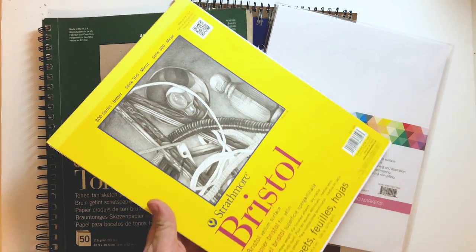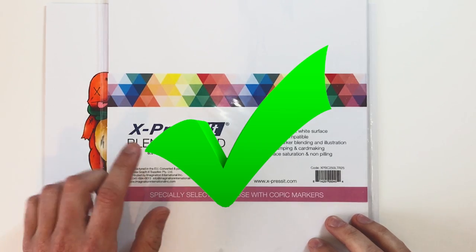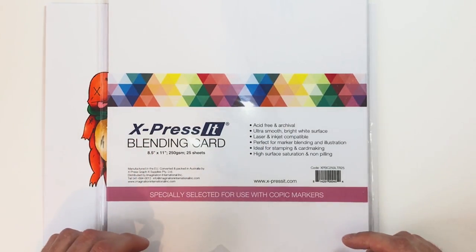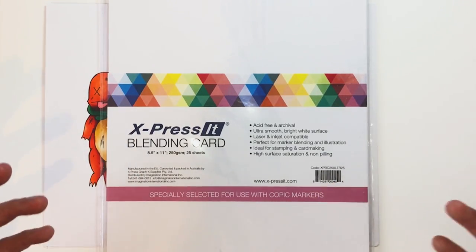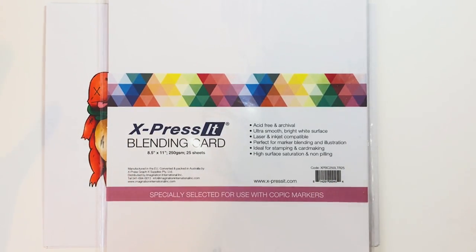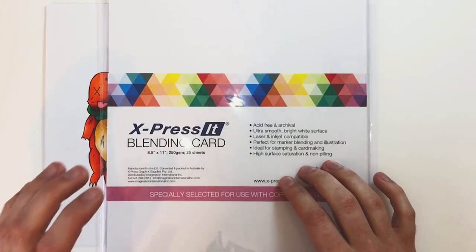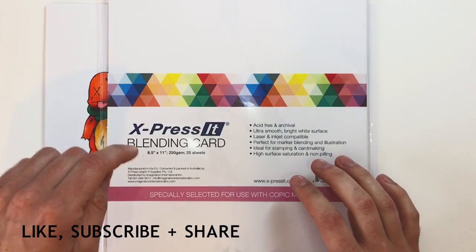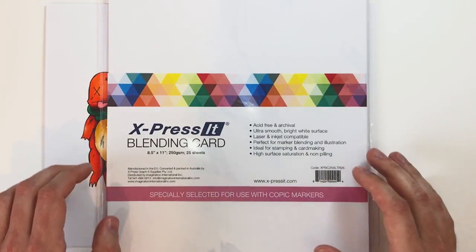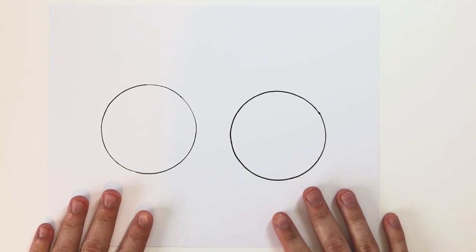My recommendation is this paper — it's Express It Blending Card. It's an expensive paper, but you bought expensive markers so you may as well get the paper that matches. You can use a lot of other brands — Bristol board is good and there are other blending cards which are good — but in my experience this is number one. I'll leave the link down in the description; it's an affiliate link and any purchase made through it will support the channel.